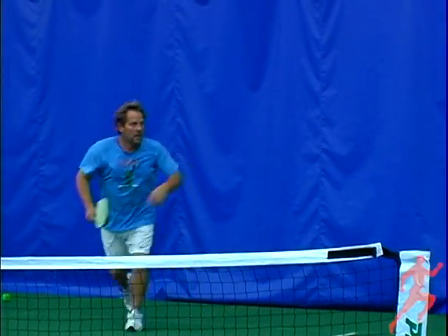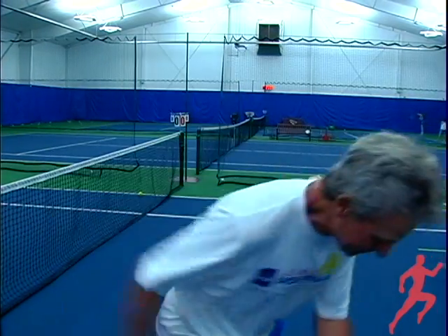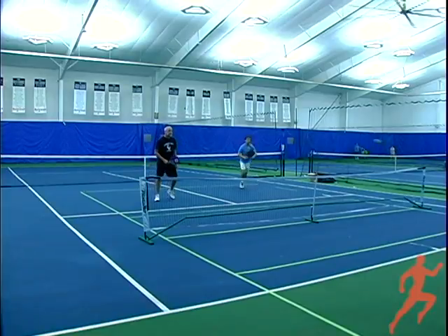You only get one serve in pickleball. And again, the only way you can win points is when you're serving. So typically you aren't going to ace people, but you want to put them in a tough situation — trying to keep it deep and keep them back from getting into the net.